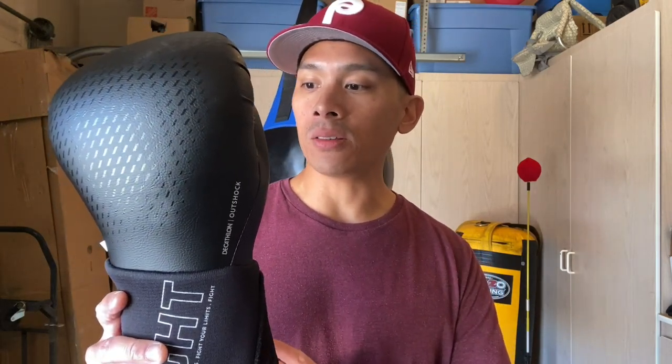I got these AltShock 900 gloves — they're a boxing and sparring glove. They're manufactured in China and use a synthetic polyurethane casing with triple density foam. They also have a very interesting wrist lock ratcheting system that I like.